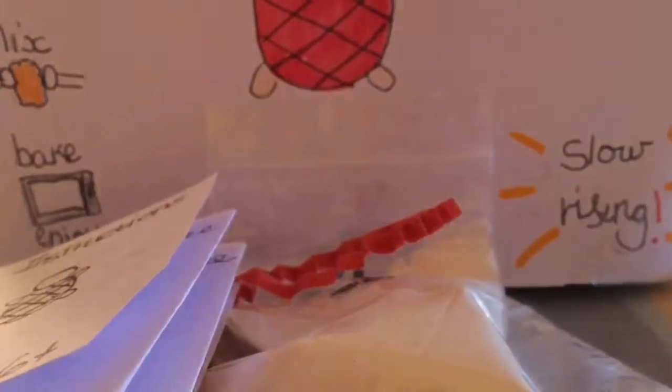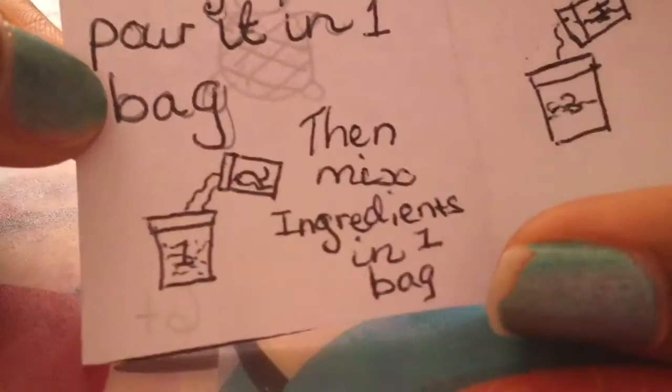Oh, the instructions! Some of this stuff is leaking — not good. Once I can get it — okay, let's get started. We're happy because the instructions sometimes are in a different language, but these aren't!